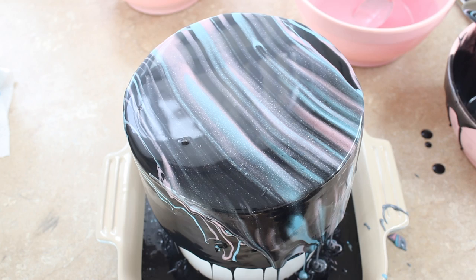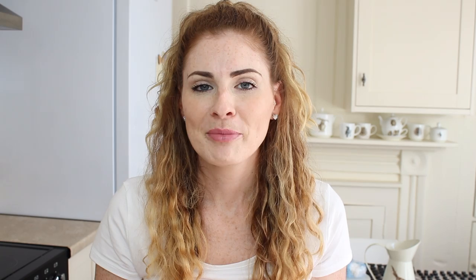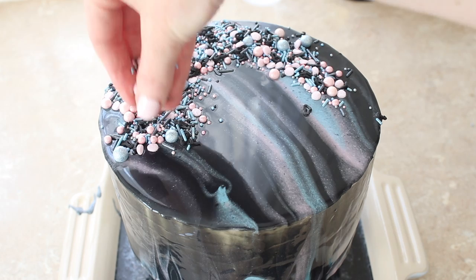I left the cake to drip and do its thing — it should be left for about half an hour until it all stops dripping. To get rid of the drips at the bottom I used a sharp knife to run around the base, which you can also see in Curtis's video. That leaves it all nice and clean and tidy. For the top I took my bubble gum rave sprinkles from the Baking Time Club and sprinkled them over. I didn't have a plan — I ended up doing what I was going to call a crescent, but it's at both ends, so more like an apostrophe.